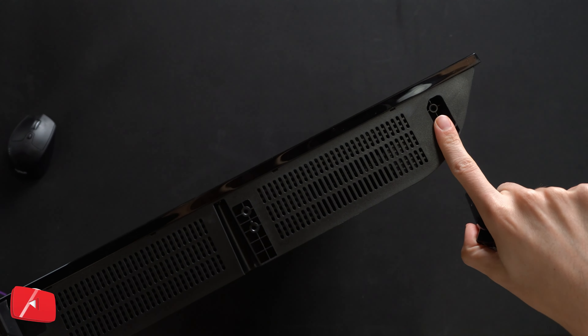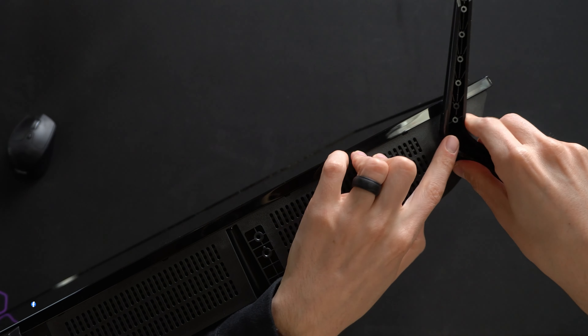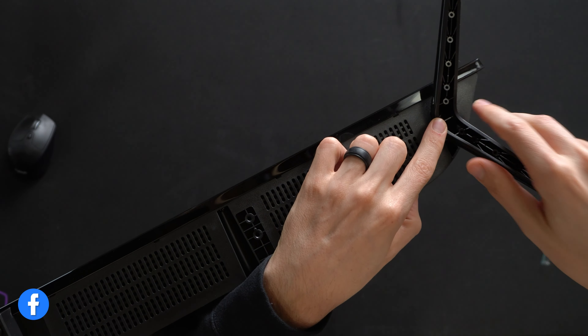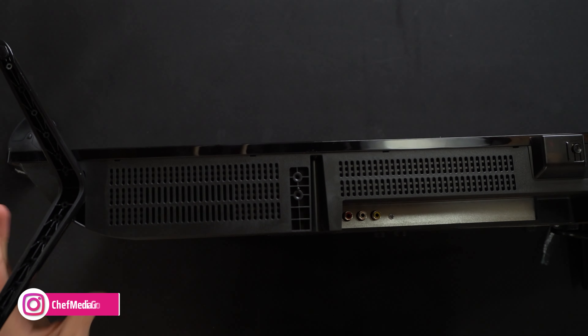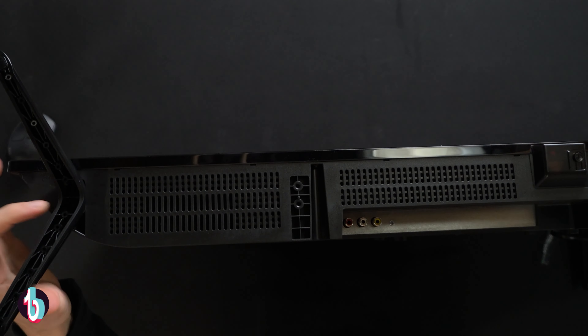Here's where you're gonna install the stand. It's only gonna fit one way — we have one angled corner, so if you try to do it any other way, it's not gonna fit. Go ahead, line it up like you see right here, take two of the screws, drop them in place, and use a Phillips head screwdriver to tighten everything down. Repeat that step on the other side. Once you have both legs installed, it's gonna be firmly fastened in place.